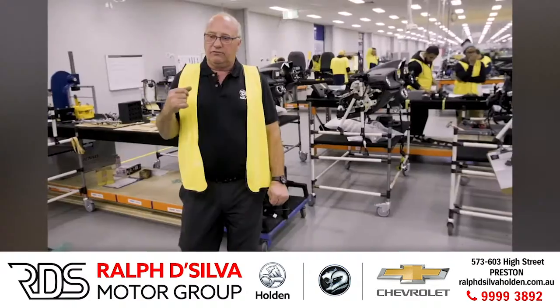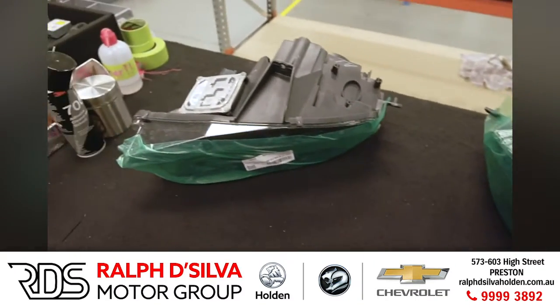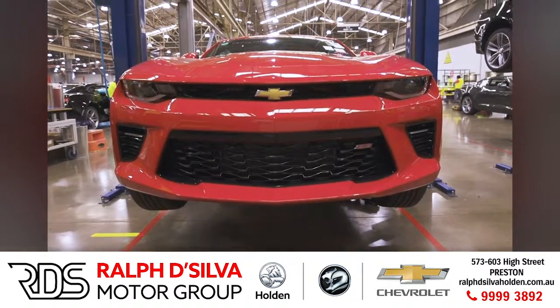We're the only company that's been able to remanufacture a HID headlight from left hand drive to right hand drive. Two test jigs here — we will realign the headlights to the chart. Put the headlights into the vehicle, we do a secondary check.